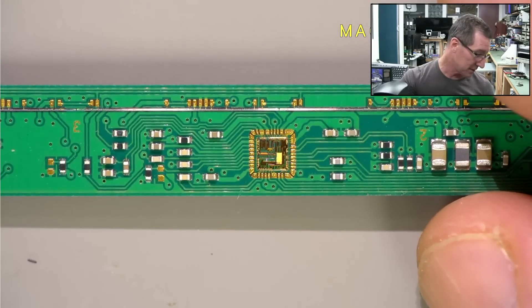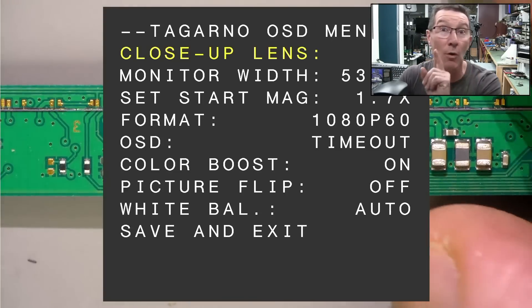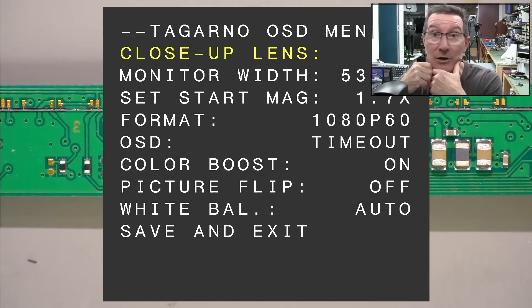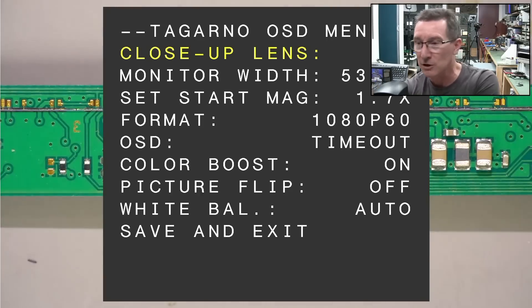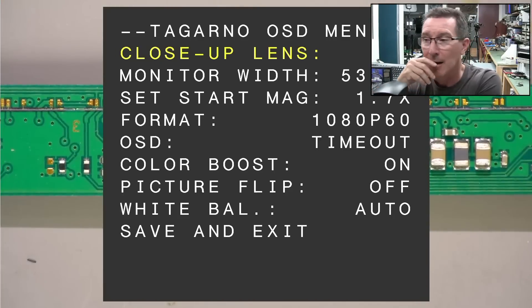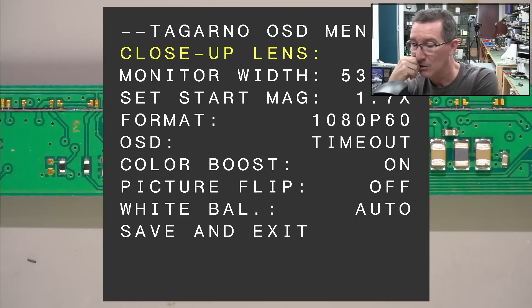What do you do — hold down the center button for five seconds or something? No, that's auto-exposure. There you go — that's supposed to be a menu. Yeah, I've got a new menu! This did not work on my previous board. So now it works. This is default out of the box. You've got to set your monitor width — if you set in your exact monitor width and set the close-up lens to four, which is the times four lens as I showed you, the magnification will match. Times 1.7x magnification will actually change accordingly. So I at least got the menu system now.